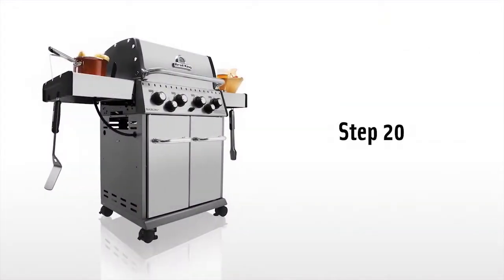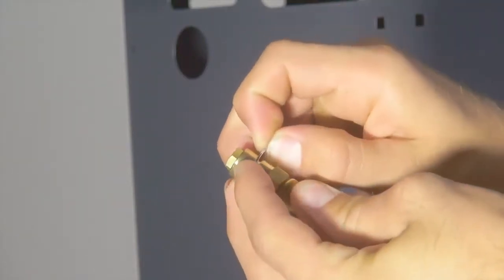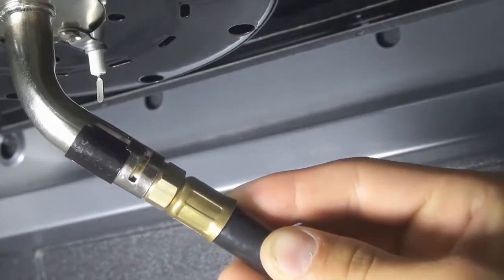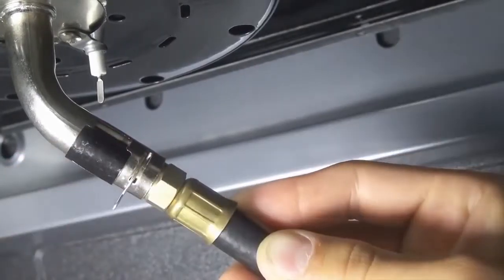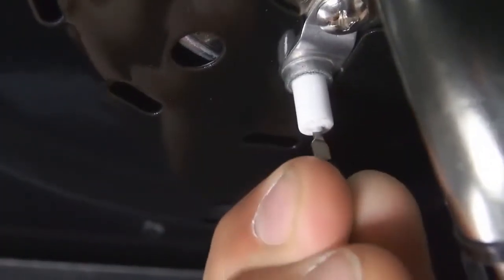Step 20. Install the side burner hose by removing the horseshoe clip from the hose. Then insert the hose into the burner tube and replace the horseshoe clip. Now attach the electrode wire to the side burner igniter.